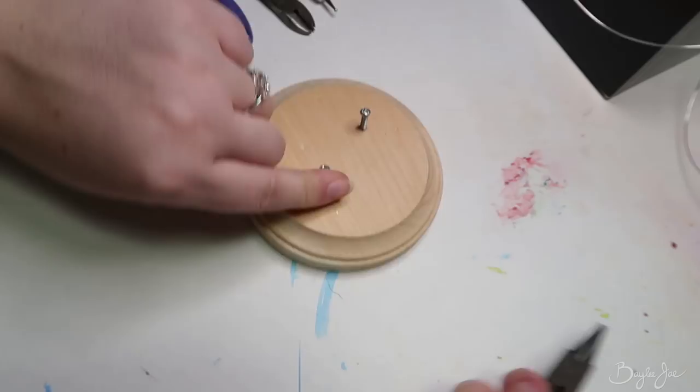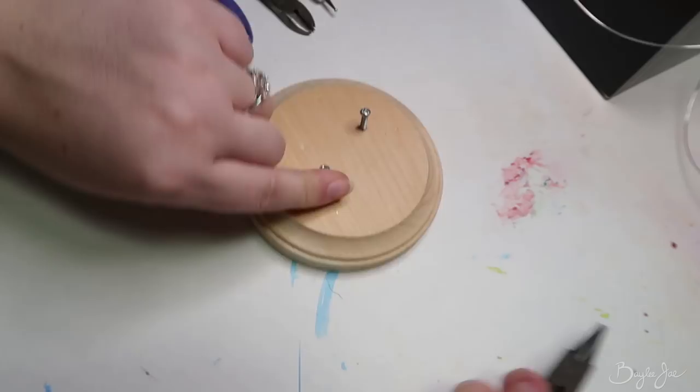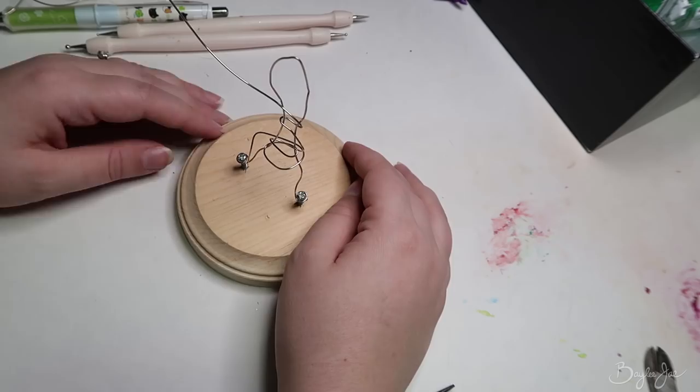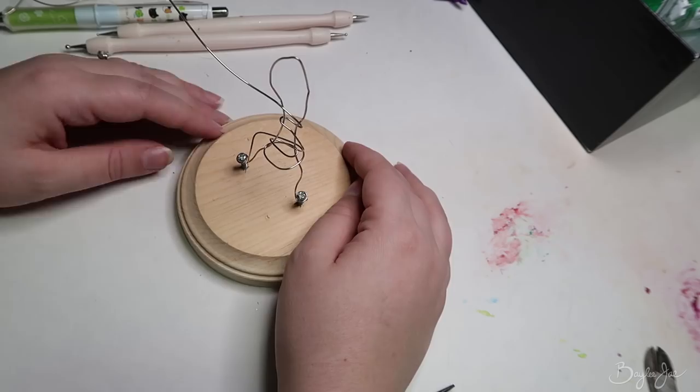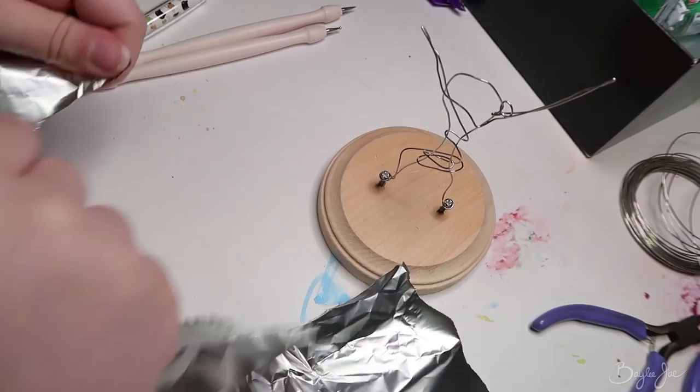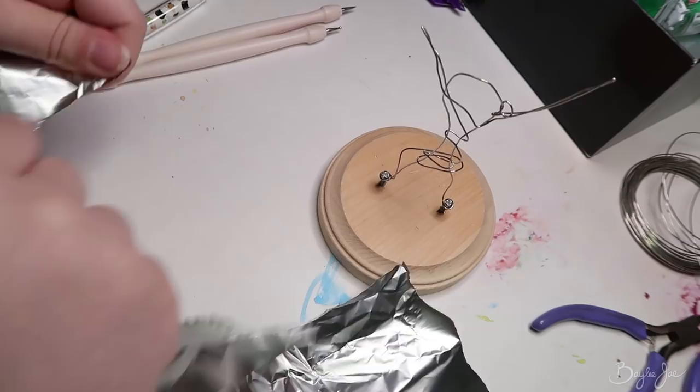Anyway, I have my little piece of wood and I screwed in two screws. I tried using my drill but I couldn't get the screws to take, so I just used a screwdriver instead. Then I used some wire to build the armature for the figure — it's not proper armature wire, just some flimsy jewelry wire and it's not very sturdy at all, but it's what I had.